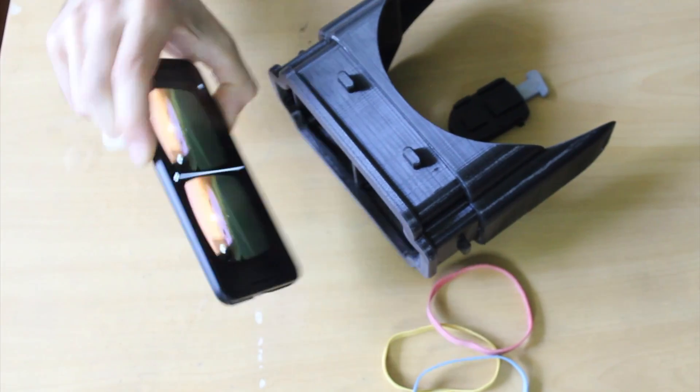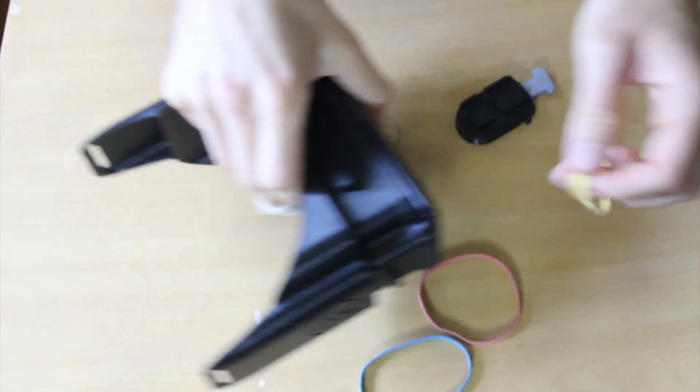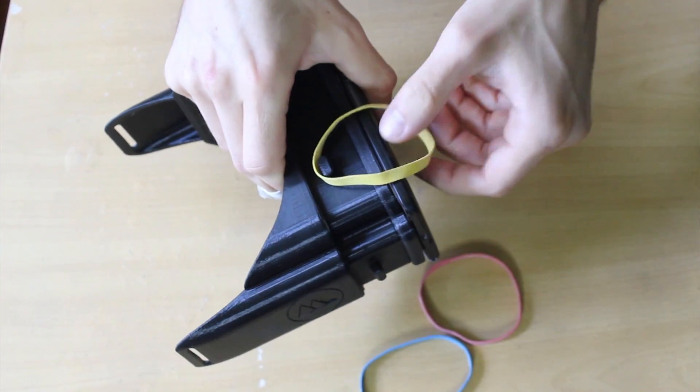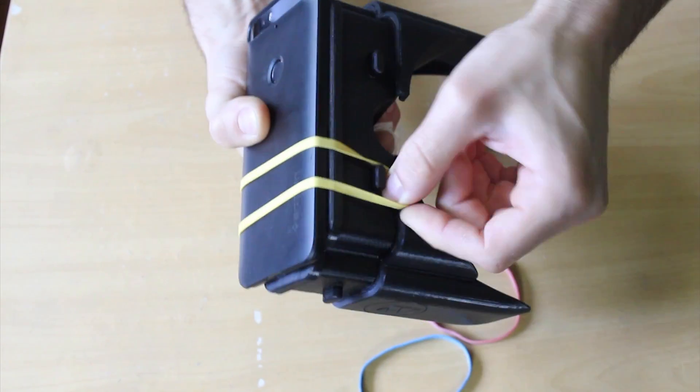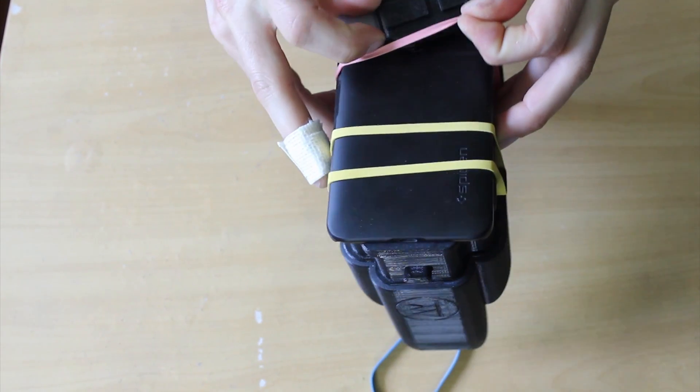To actually use this thing, I open up my VR application, hold my phone to the viewer, and put on the rubber bands. The rubber bands both hold the phone to the viewer, and they also hold the trigger to the phone.